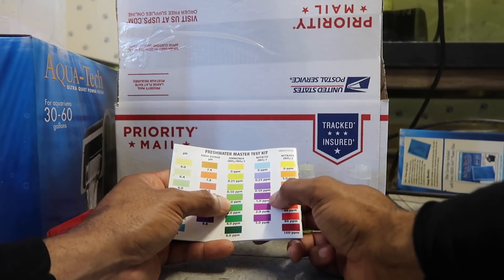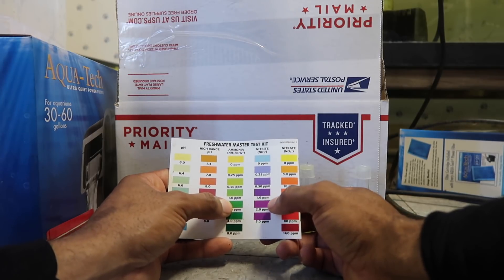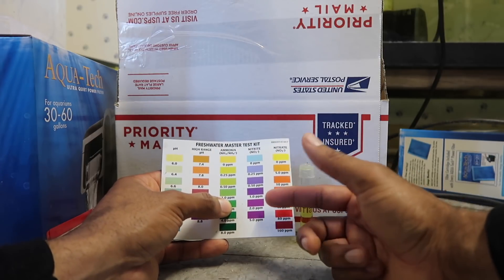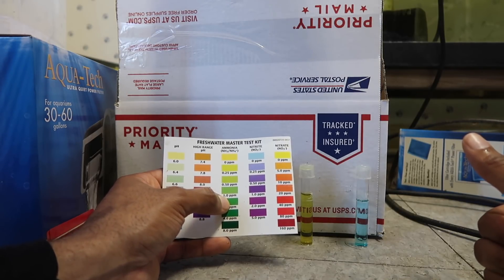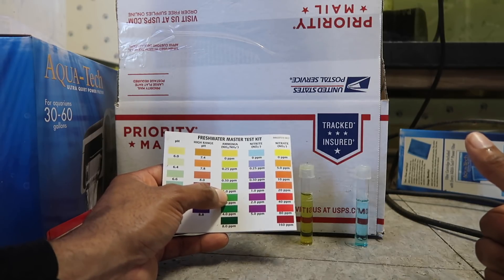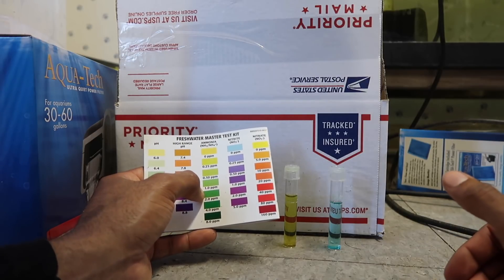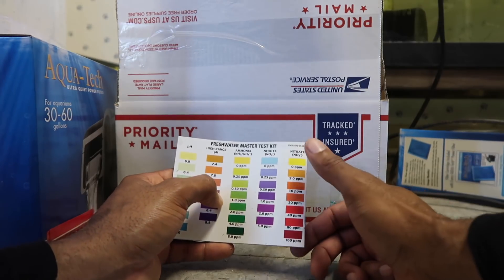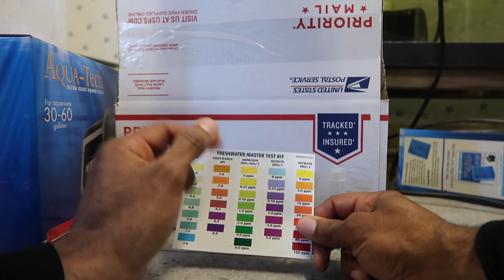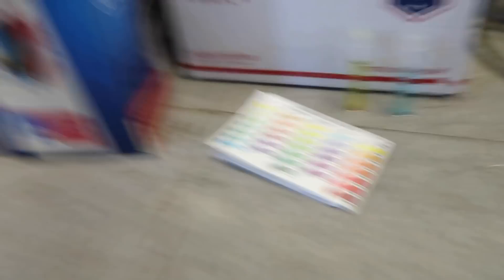We don't want nitrite levels at one or two parts per million and above, because that begins to lower the oxygen-carrying capacity in the fish's blood. So nitrite and ammonia are both things we want to avoid. It'll take a few more weeks — maybe another two weeks or so — for this system to be completely cycled and for the bacteria to colonize enough to process ammonia fast enough that we don't need daily water changes. Even then, since I'm not hooking this up as a full aquaponics system, nitrates will still accumulate and we'll need a way to deal with those.